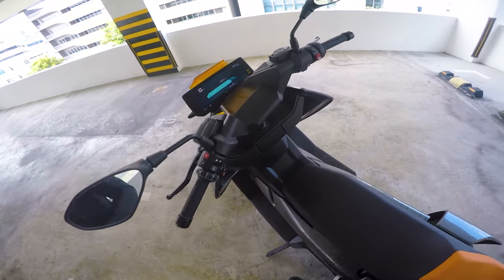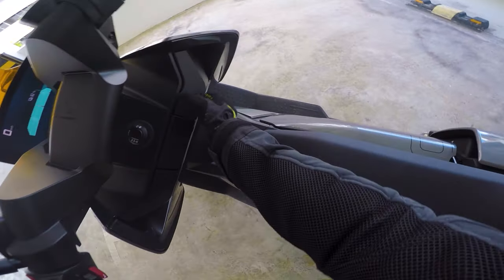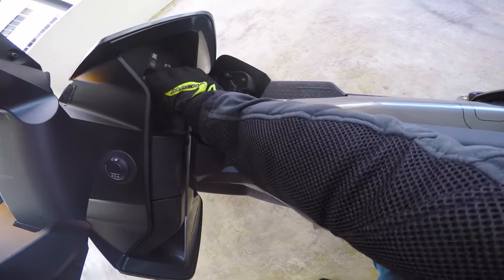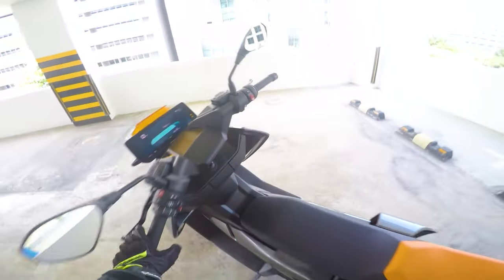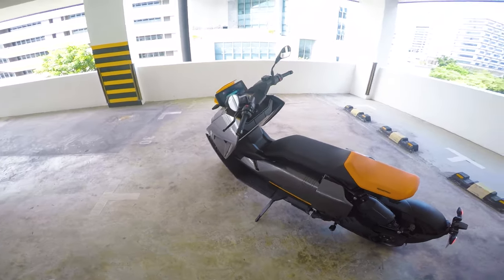And over here is the charging port for the motorcycle itself.